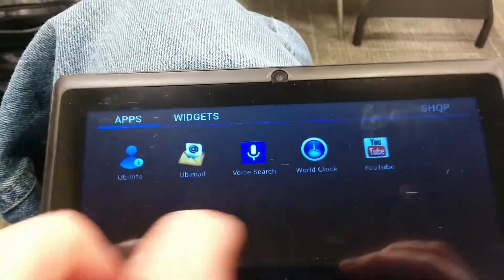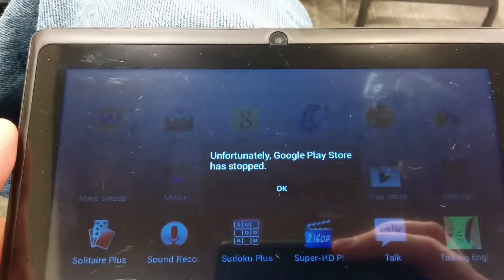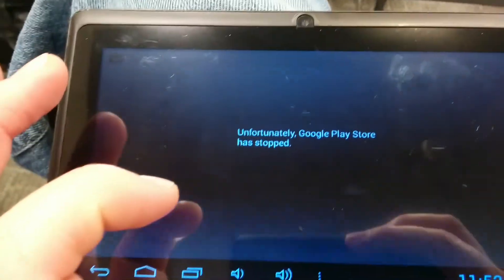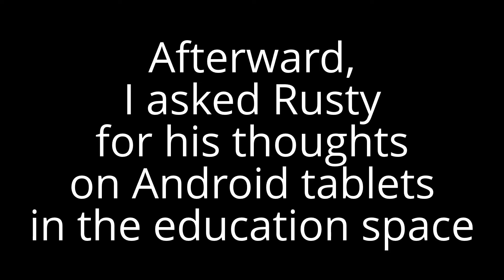So we like that this has the Google Play Store on it, just wish we could get it to open. Let's see — maybe I need to look. It keeps crashing.